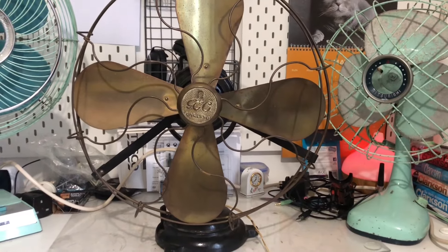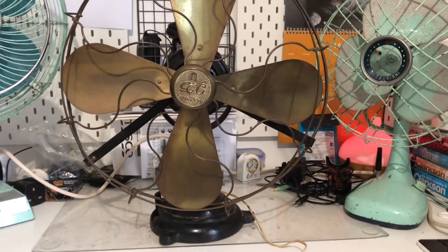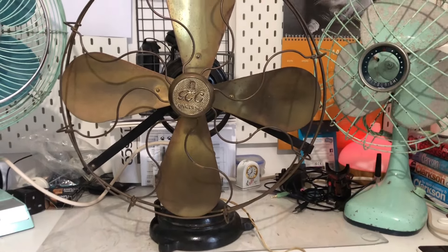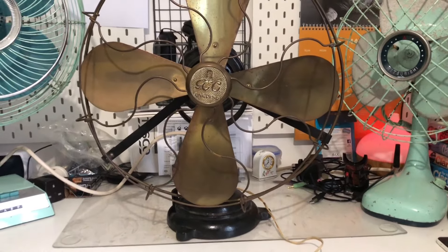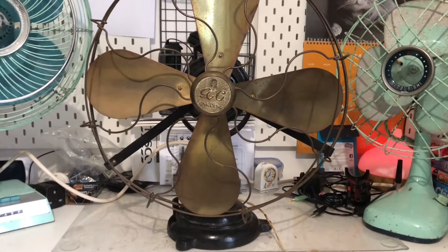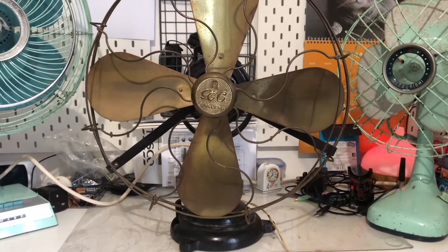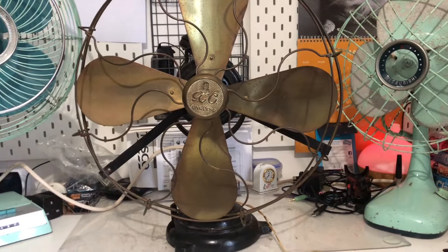The spin-down isn't great, but it is a brush motor and brush motors spin-downs are never going to be great. To be fair, the fan does have heavy brass blades, so that's probably why it takes quite a bit of time to get up to its max speed. The blades are also slightly less pitched than the Magnet.